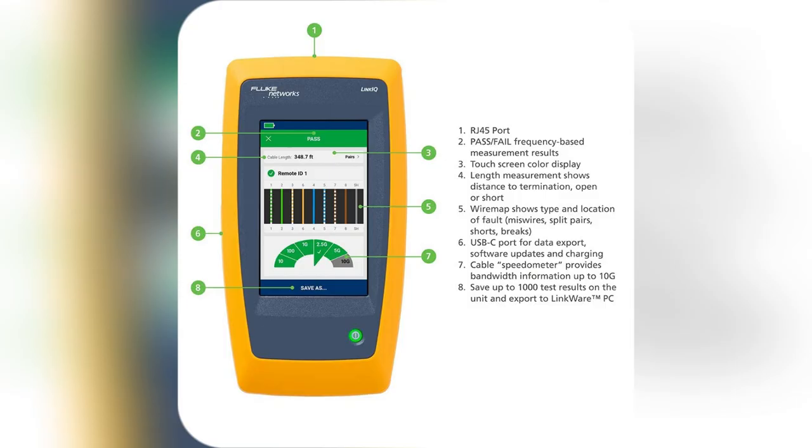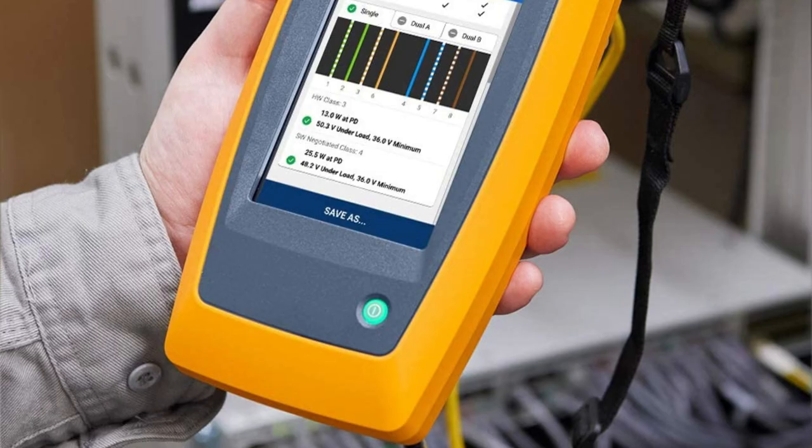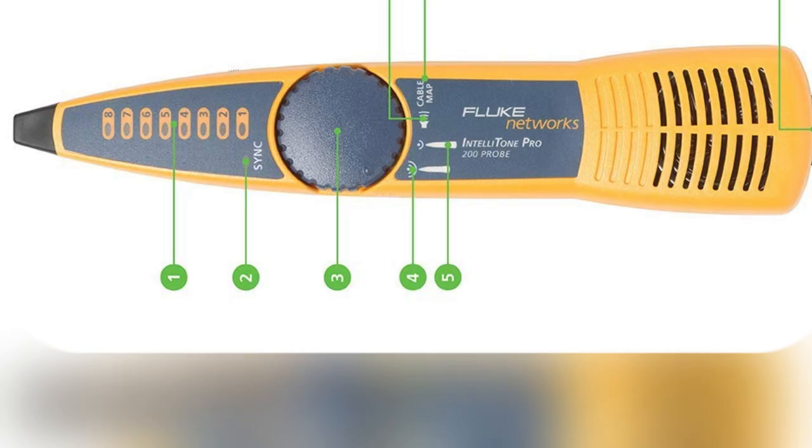Don't just sit there — upgrade your toolkit today. Get the LinkIQ Cable Tester Kit and experience hassle-free networking. Your next stress-free project awaits.